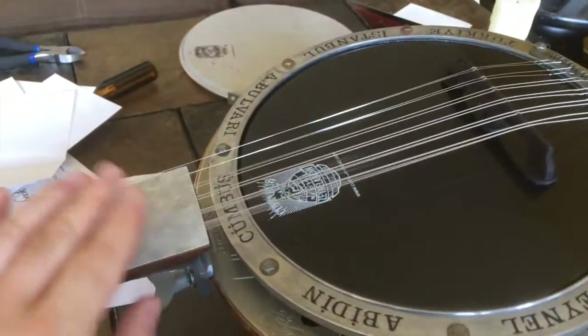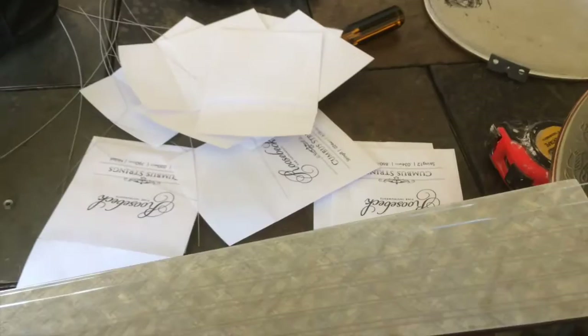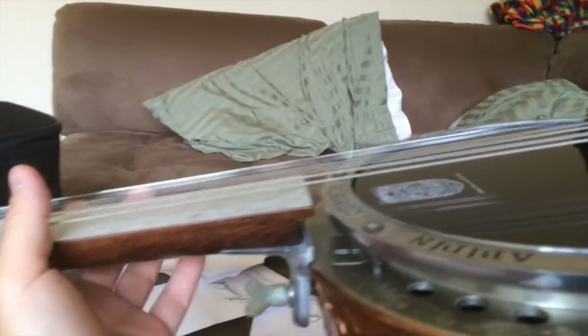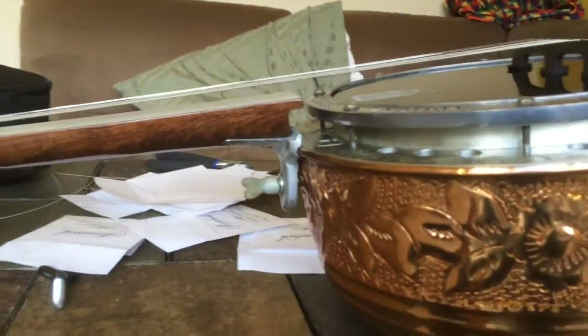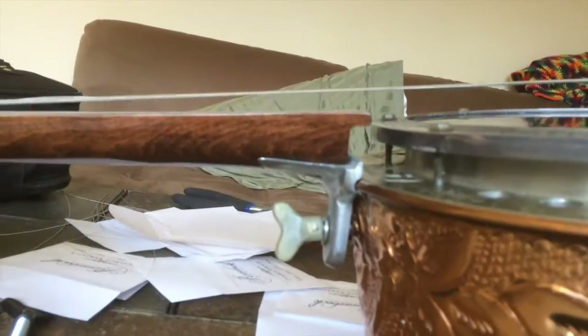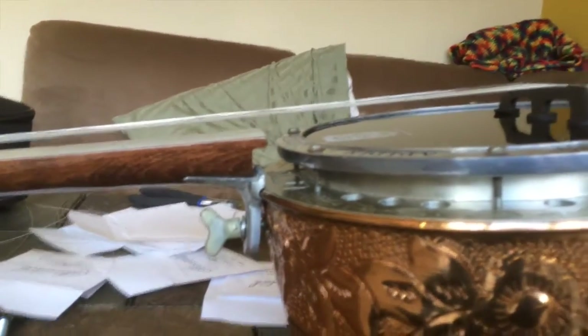I have all the strings on and they are really loose — looser than you think you need to be. I can slide the bridge around and get it to the right place and make sure it's straight. Look at how high the action is, but the strings are loose enough that I can actually bend the neck down to where I want it to be so the action isn't ridiculously high. When I take the neck with both hands I can bend it and it kind of goes — so that's next.